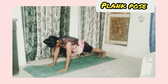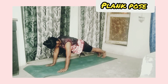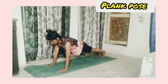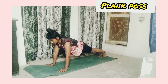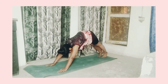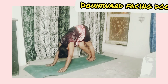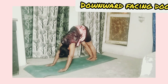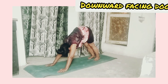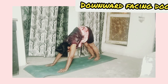Plank pose: take a push-up position but don't push and pull — just stretch your arms and legs. It ultimately effects your stomach. Downward facing dog: after plank pose, take your back upward by stretching your arms, legs, and back. It will release your pain.